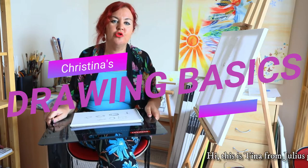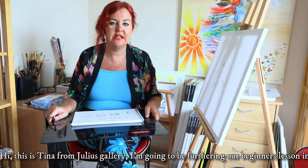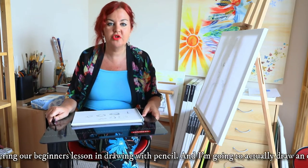Hi, this is Tina from Julia's Gallery. I'm going to be furthering our beginner's lesson in drawing with pencil and I'm going to actually draw an object.